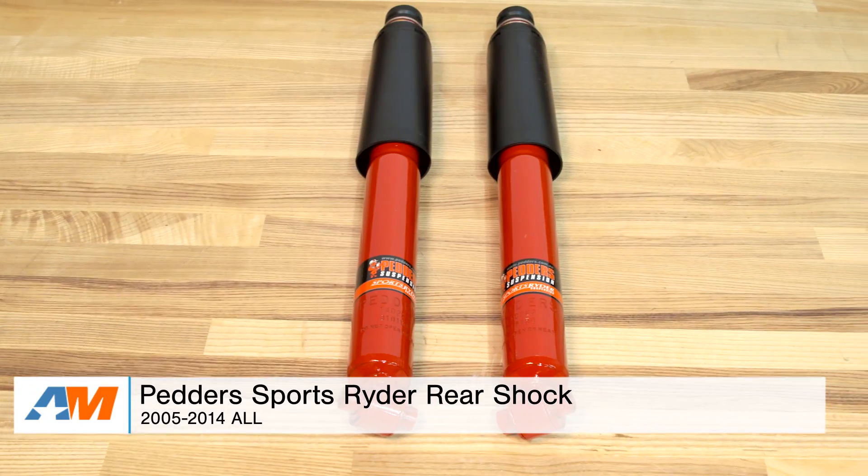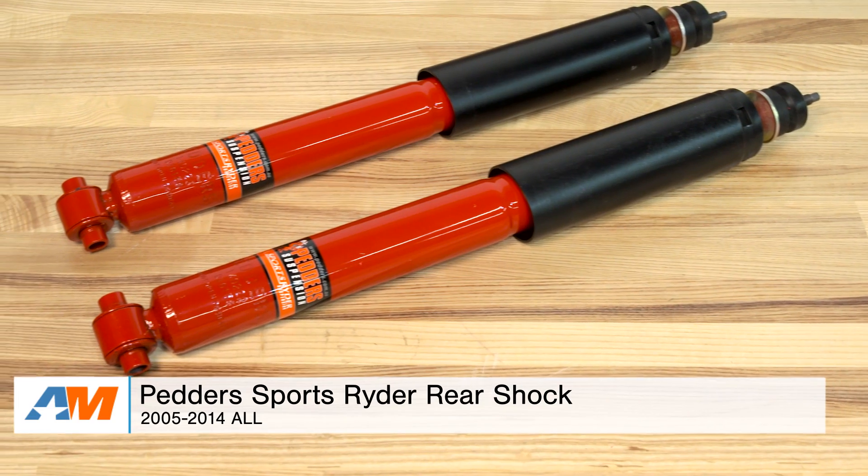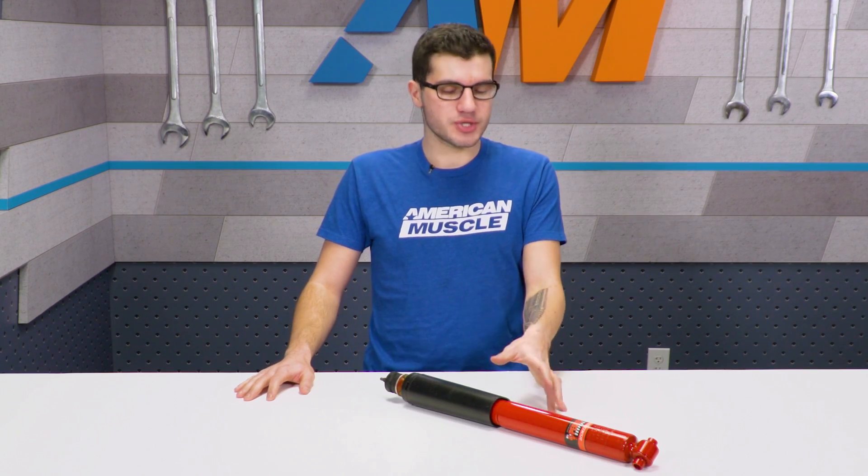Hey guys, Adam here with americanmuscle.com. Today I'm bringing you a quick overview and installation of the Pedder's Sports Rider Rear Shock, available for all 2005 to 2014 Mustangs. In this video, we'll be going over the benefits you can expect from this rear shock to your performance handling and suspension, as well as all the materials and construction.